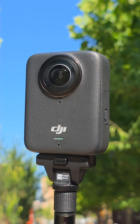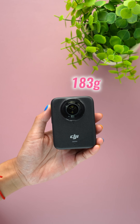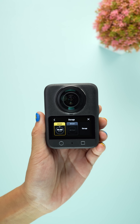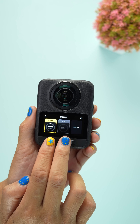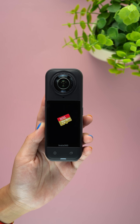Even with these gains, portability is not sacrificed. The Insta360 X5 weighs 200 grams, while the Osmo 360 is lighter at 183 grams. The DJI Osmo 360 also comes with 105GB of built-in storage, which is missing in the Insta360 X5.